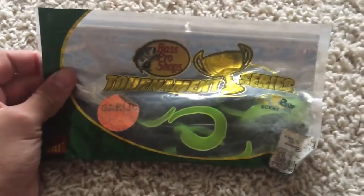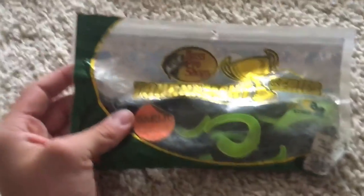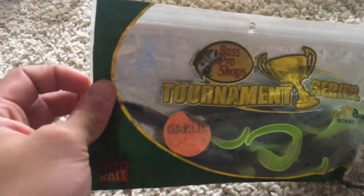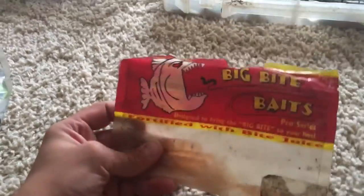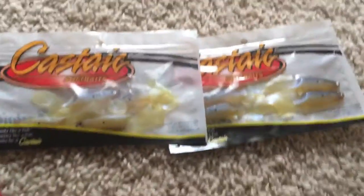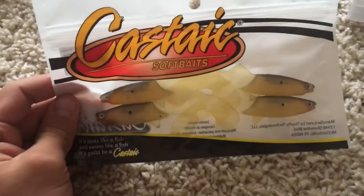The first thing I have is these Tournament Series Garlic Scented Worms. I really like these — they work really well in the summer. They're black with a chartreuse tail. And then I got these shrimp things for the ocean — put on jig heads. And then a couple of Zoom Flukes. I actually have two of these. I got these in a mystery taco box — I have no idea what to do with these. I guess you could put them on a jig head or a swimbait hook.